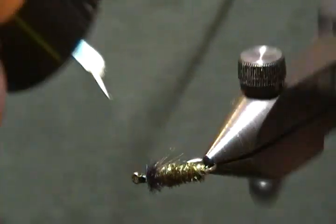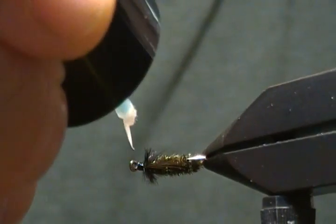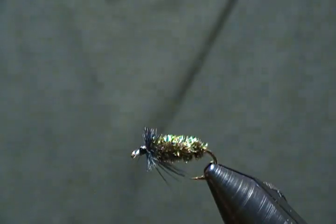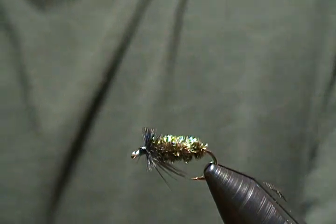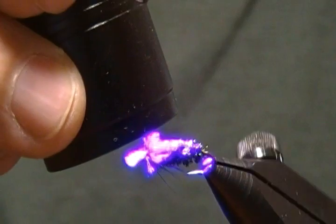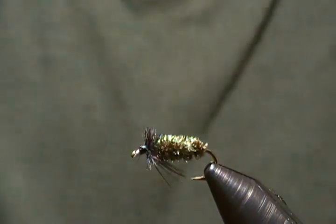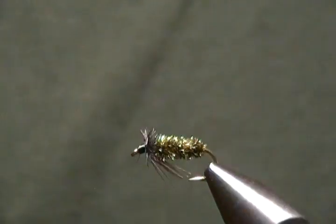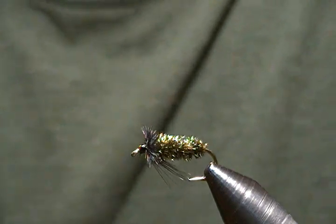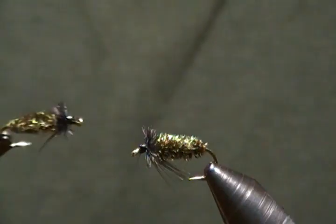With that ostrich up front you want to be super careful not to get any resin or head cement on it. Just want a little coat around the thread wraps. Now come in and cure them up real quick. He's a done deal — not a hard pattern to tie at all. I hope you all will give this one a try and add a few to your box. Simple little guy to tie but it'll definitely catch fish.